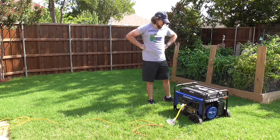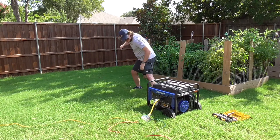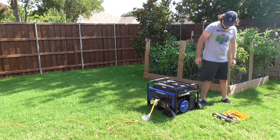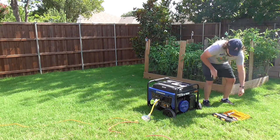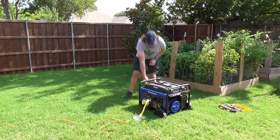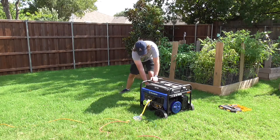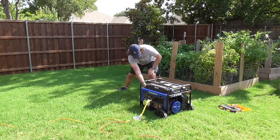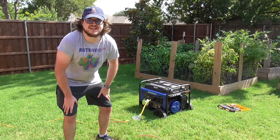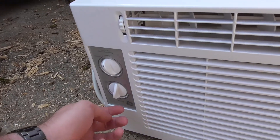It wants to start. I guess it was just low on gas — I didn't fill it up enough. All right, let's see if everything's working.